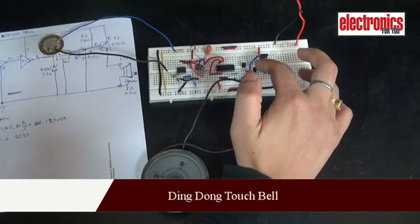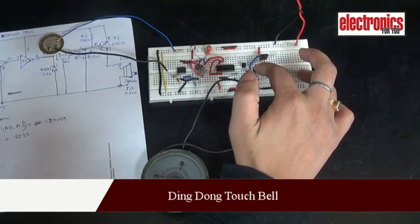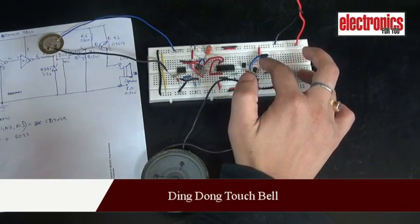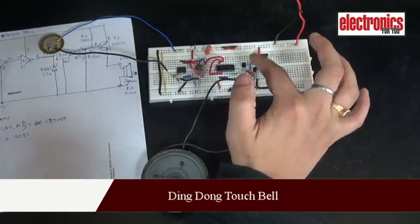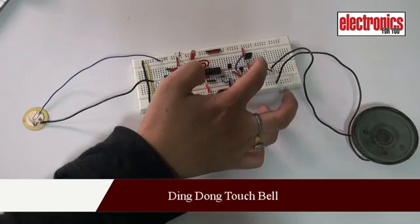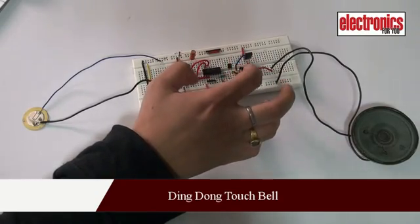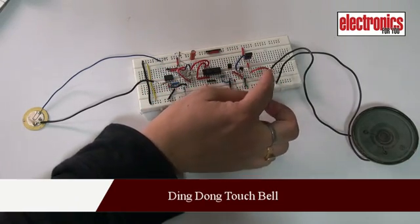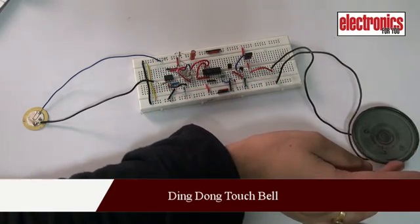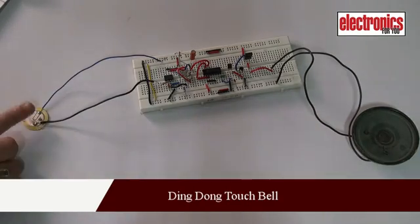We have two transistors, BC547 and BT678, connected in a complementary Darlington pair configuration. They are basically used to amplify the audio signal coming from the ding-dong tone IC. We can hear the ding-dong sound from the speaker when we press the touch sensor.